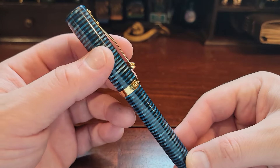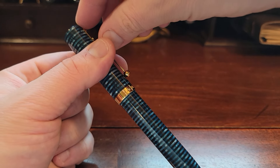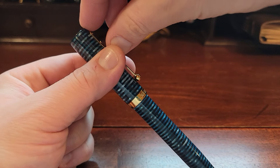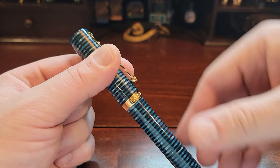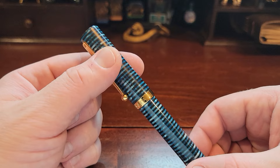Speaking of that clip, it carries very high because of that clip design. You've got a beefy clip — probably about an inch sticking out of your pocket. It's a beautiful, beefy bit, but it is definitely beefy.